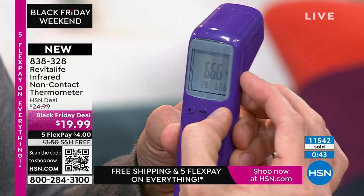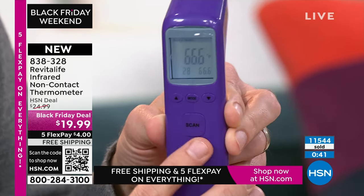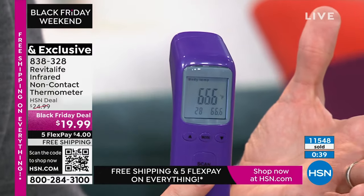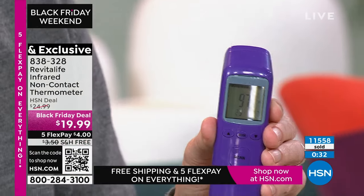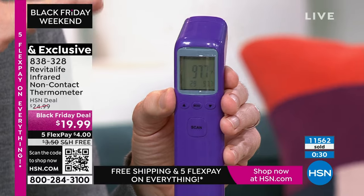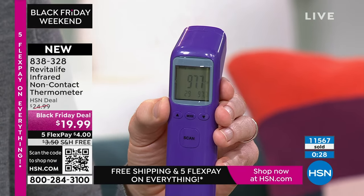You can also see it does surface temperature, and then it switches back to body temperature. Earlier I was 97.3 degrees, and now I'm 97.7 — it's a little hot under the lights. It's giving me that accurate reading. And it's storing up to 30 different temperatures.